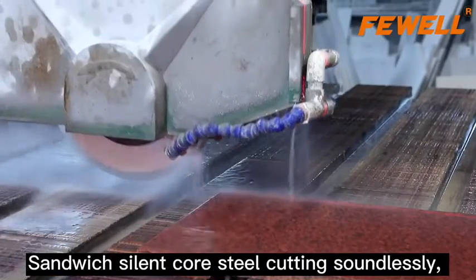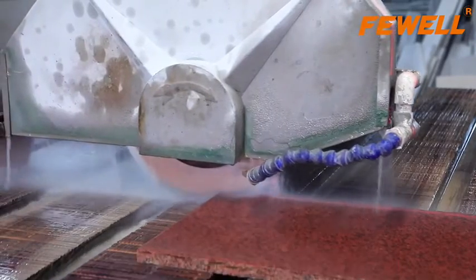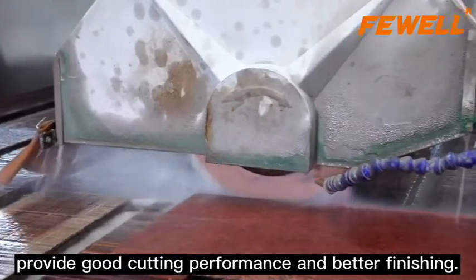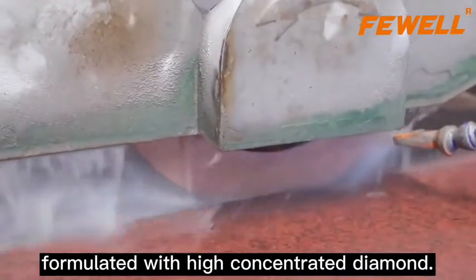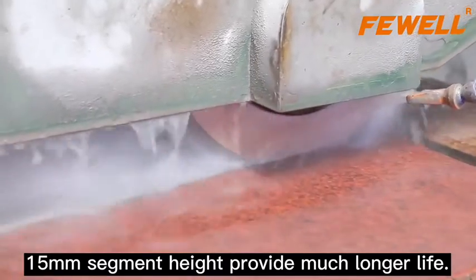Sandwich silent core steel cuts soundlessly, which is good for the operator's health. Three-ply body steel design provides good cutting performance and better finishing. Segments are welded by high frequency, formulated with high-concentrated diamond. 15-millimeter segment height provides much longer life.